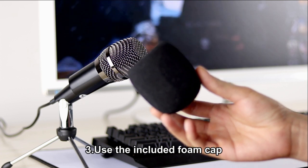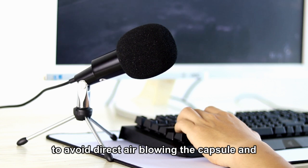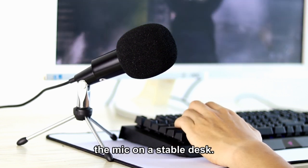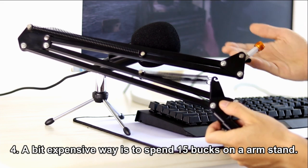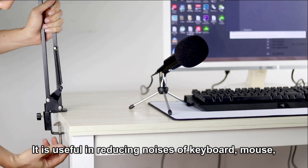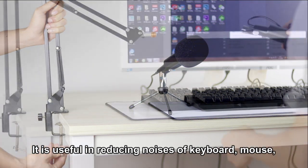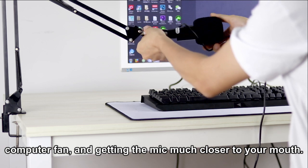3. Use the included foam cap to avoid air blowing directly at the capsule and put the mic on a stable desk. 4. A bit more expensive way is to spend 15 bucks on an arm stand. It is useful in reducing noises of the keyboard, mouse, and computer fan, and getting the mic much closer to your mouth.